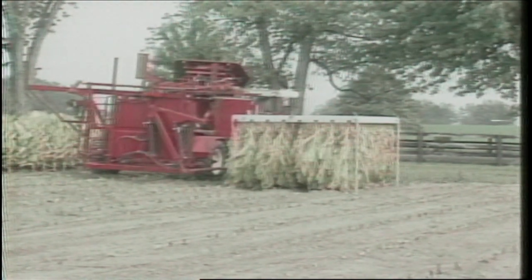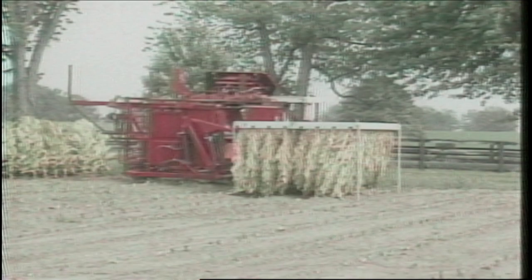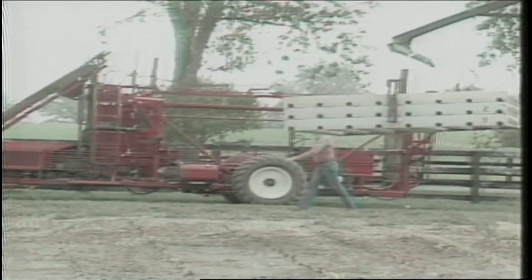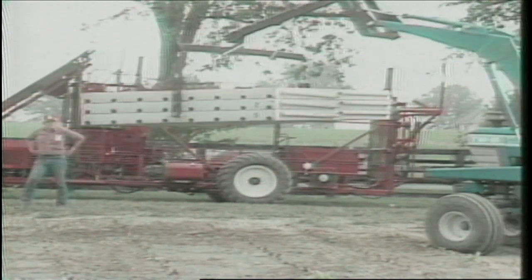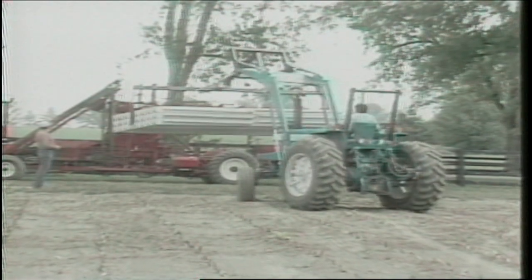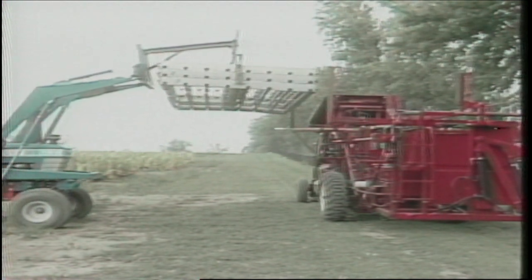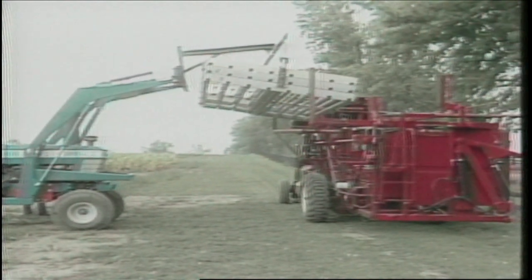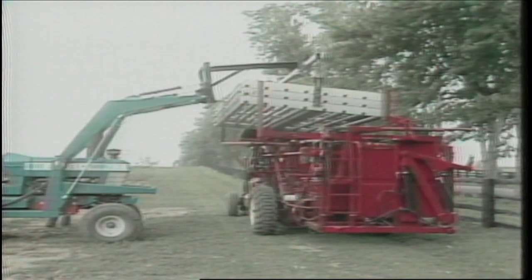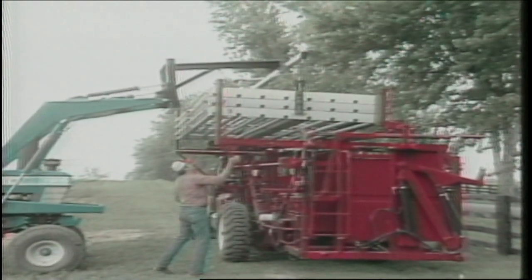To accomplish refilling, a front-end loader was designed to allow loading a stack of empty frames onto the machine. The operator pulls out of the row and folds the magazine wings out. The loader operator approaches from the side with a stack of frames. As the stack is set onto the machine, the magazine wings are closed and locked into place, the stack is lowered and disengaged from the loader, and the machine is ready to continue harvesting. It takes 18 frames to house an acre of tobacco; since the machine carries six frames at a time, it only has to be reloaded three times per acre.